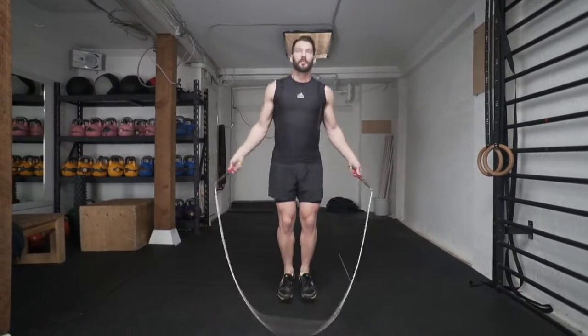Our first drill is to start with a basic bounce step, perform one crossover, one bounce step, and then one double under. One crossover, one bounce step, one double under.